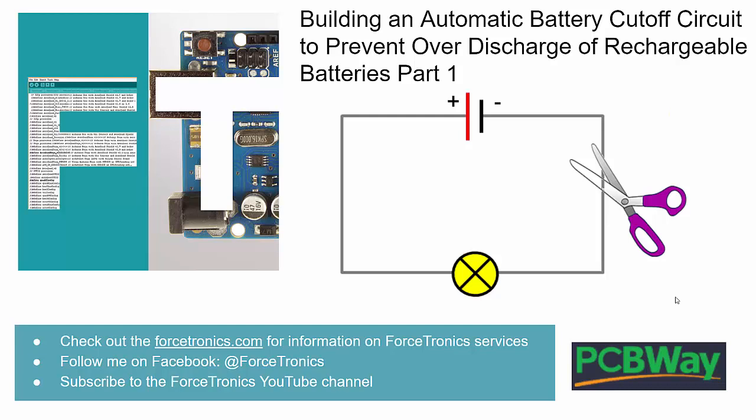Hello from the Forstronics YouTube channel and welcome to building an automatic battery cutoff circuit to prevent over-discharge of rechargeable batteries in your design. This will be part one in a two-part series. I'm going to assume you have a basic understanding of rechargeable batteries and what their discharge curve looks like. I'm also assuming you have a basic understanding of MOSFETs. If not, you can always stop this video and quickly look it up.